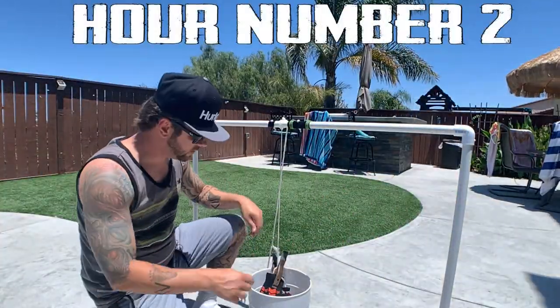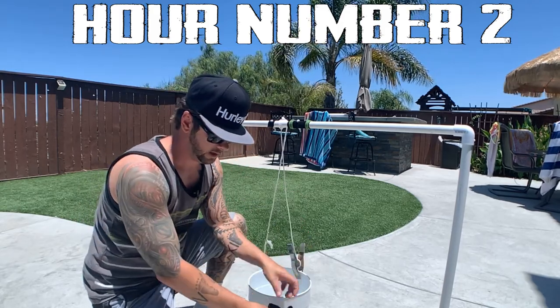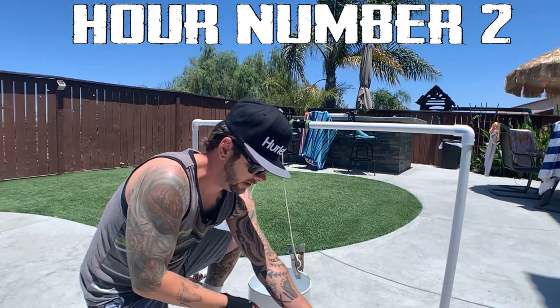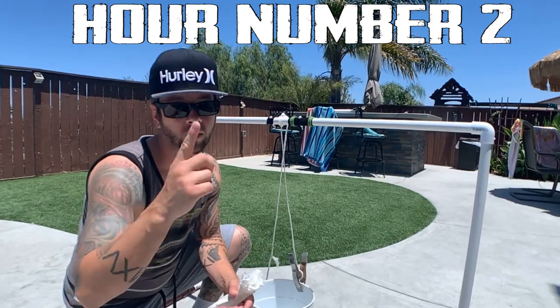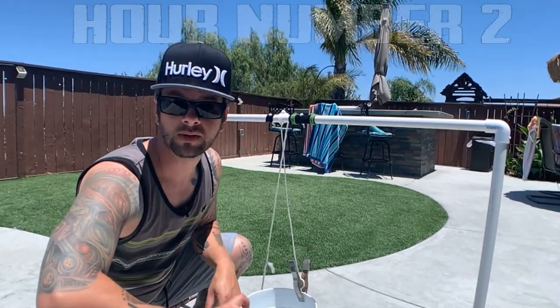Alright, here's hour number two. Let's go ahead and take a look and see if we have a wet paper towel or not. It still feels dry in here. Awesome — look at that. Hour number two, still dry. So one more hour and this will tell us if these are gonna seep in at three hours or not.